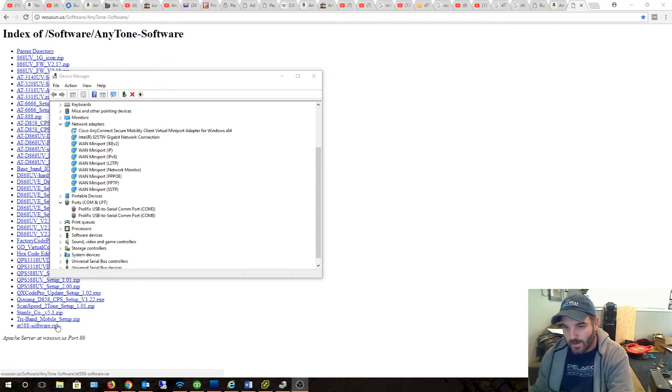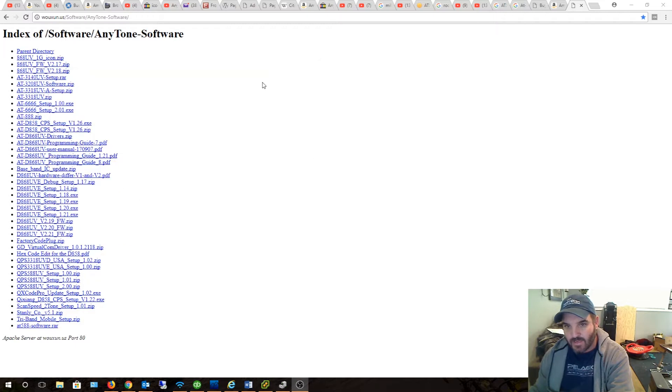All right, back here. We have the COM port set up — that looks good. So this is the software that I downloaded from mation.us. I'll put the link in the description as well. The software I downloaded was the AT6666 setup 201. Let me fire up the software real quick and drag it over to this window — I have quad monitors.